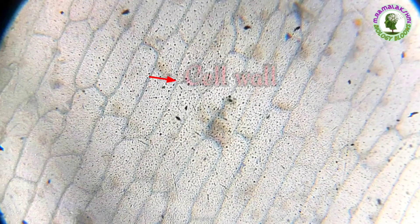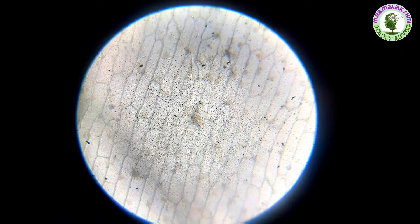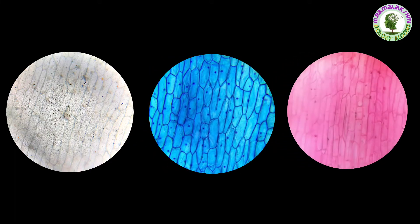This is the cell wall; this is the nucleus. If we stain the specimen in methylene blue or safranine, then we will observe it more clearly.